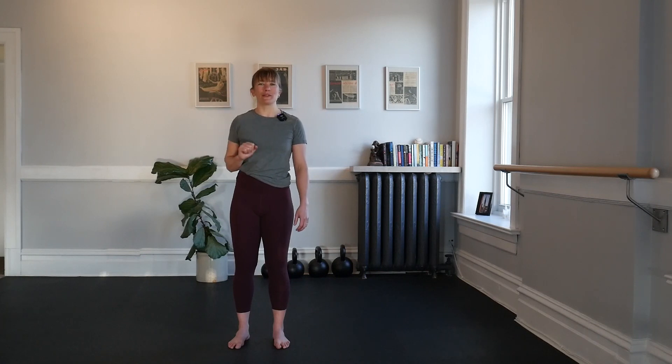Hello, welcome to Bars and Bells. My name is Lauren. In this practice, we will be working on a full body mobility routine starting at the head and working towards the feet. Let's get started.